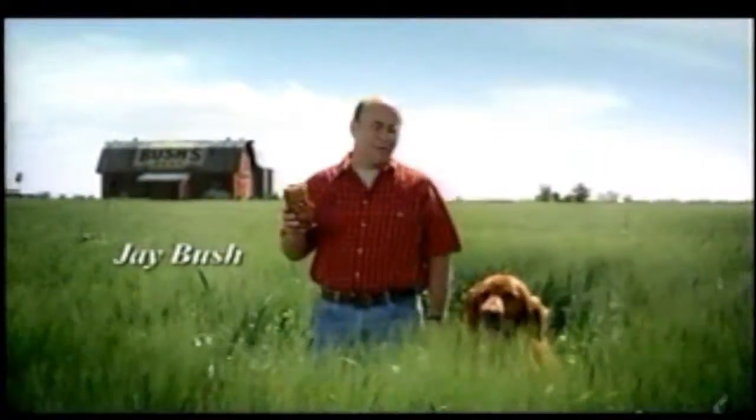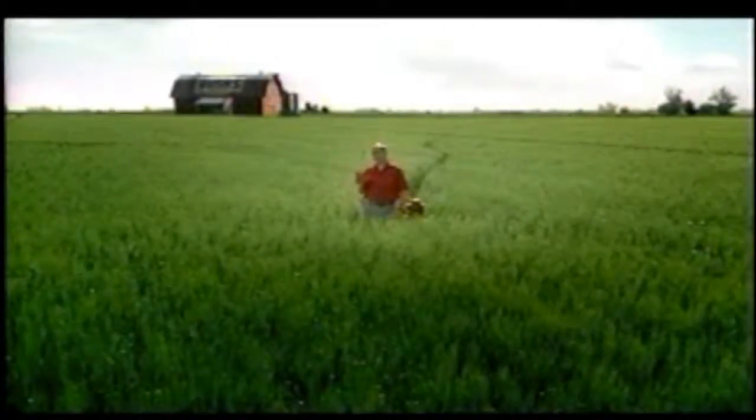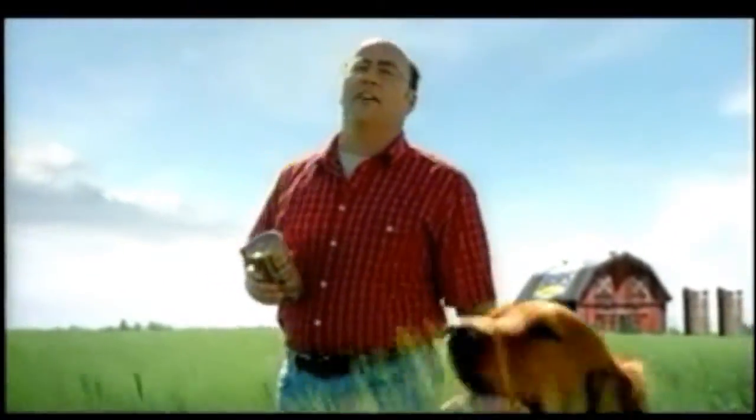Hi, Jay Bush and Duke here for Bush's Country Style Baked Beans. Roll that beautiful bean footage. They're slow cooked with extra brown sugar and hickory smoked bacon, so the sauce is thicker and the flavor is richer. I've only shared Bush's secret family recipe with Duke, and he's not talking.